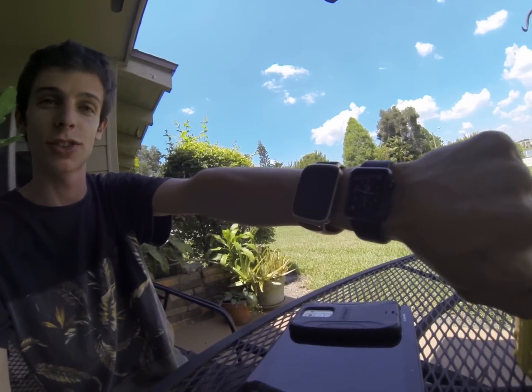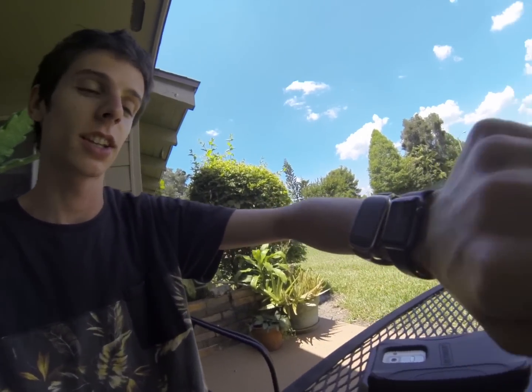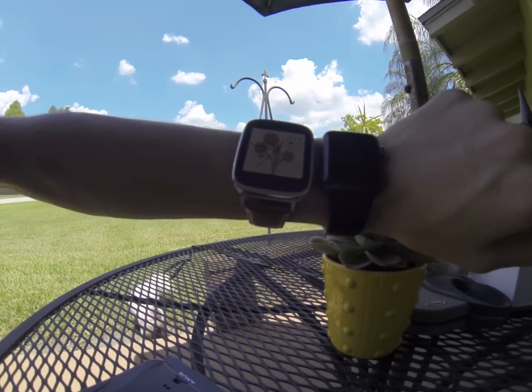Hello YouTube, I am back here with the Apple Watch — this is the 38mm one, it's the smaller one — and I'm here with also the Zen Watch, which is twice as big and a bit cheaper.